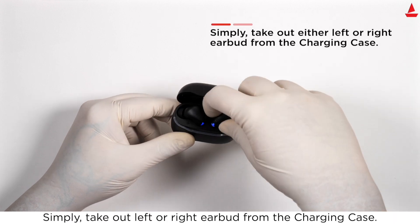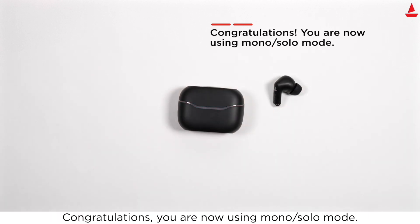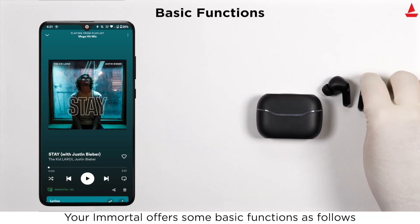To use your earbuds in mono solo mode, simply take out either the left or right earbud from the charging case. Congratulations, you are now using mono solo mode.